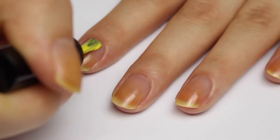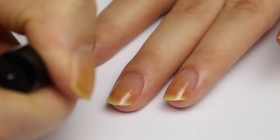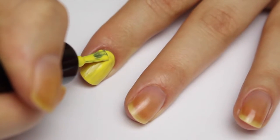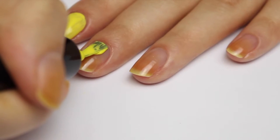Hey everyone, today I have Ciate's Big Yellow Taxi to show you, which is a standard yellow primary cream — super bright but just your sort of basic primary. I'm going in and adding my first coat.